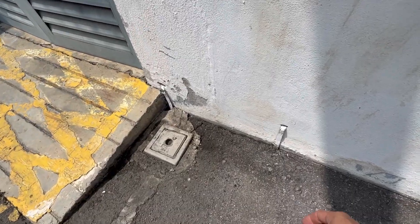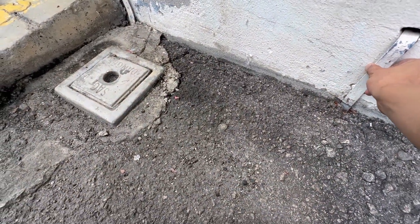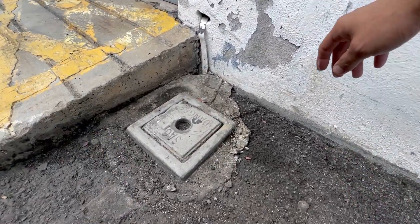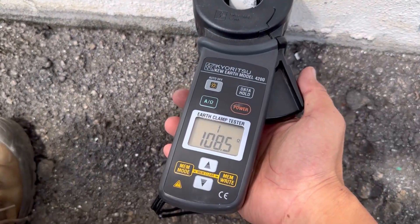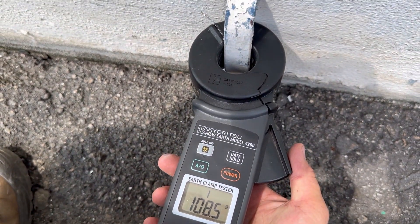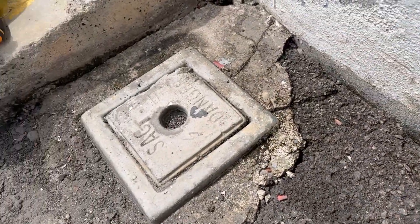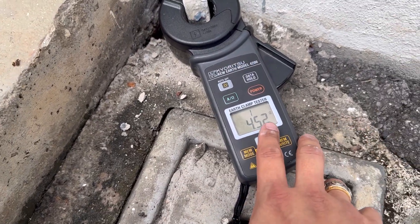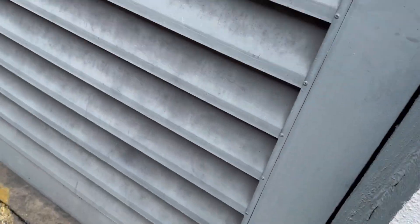Alright, here we have two main earthing points. We're going to do the testing on the earthing here. This is another one. Okay, here the reading is quite high — 108 ohm. Then we'll try this one: 4.52. I think this one goes somewhere else.